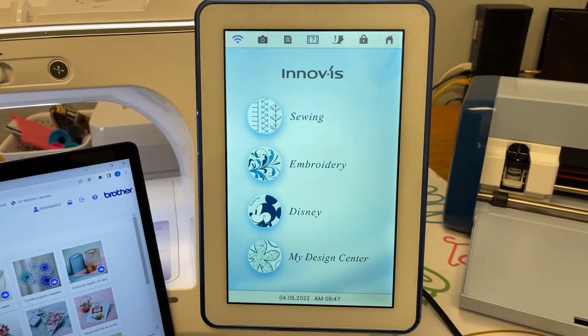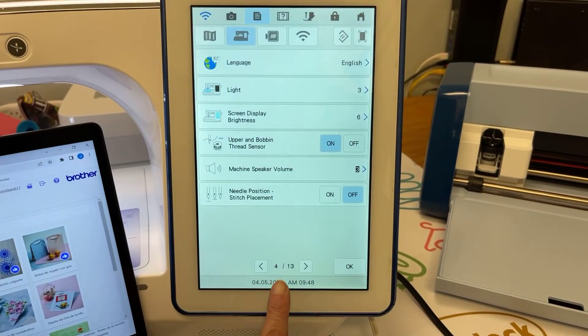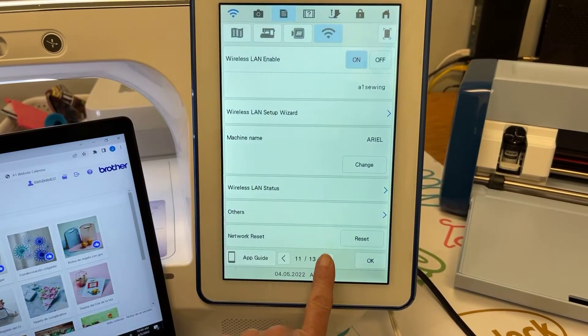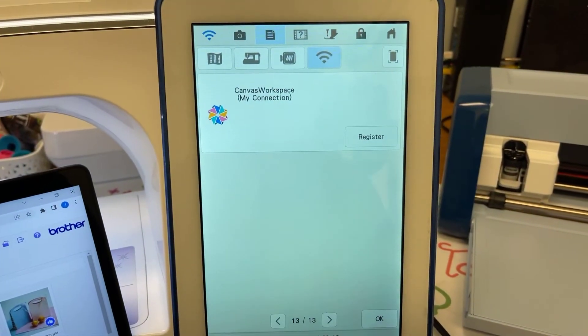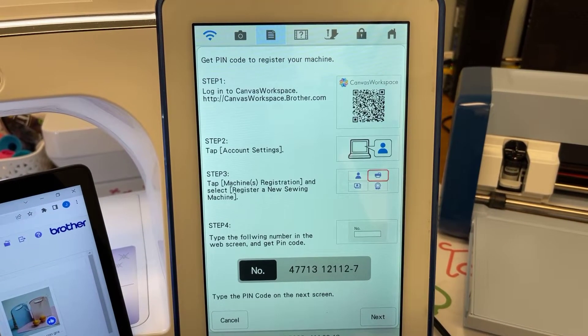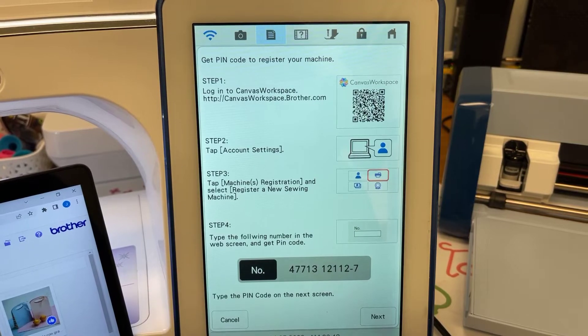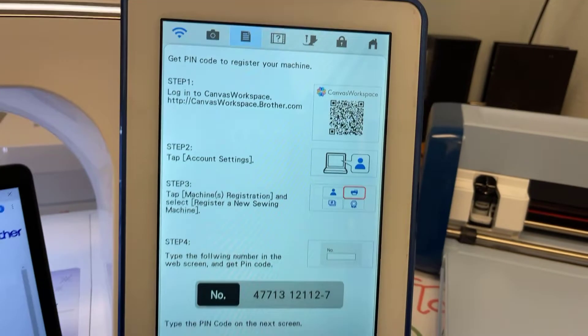Let's go to the machine settings screen — you'll see that I now have page 13. I'm going to go to page 13, hit the Wi-Fi, and now register this Luminaire to Canvas Workspace. I'm going to select Register, and it's telling me to log into Canvas Workspace, which I'm already logged into — so I'll go to account settings.